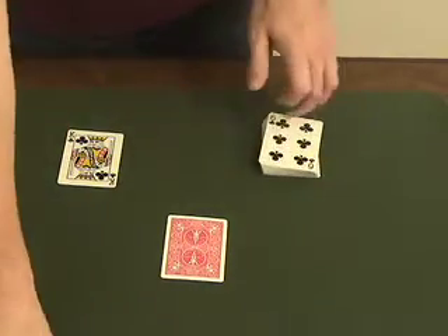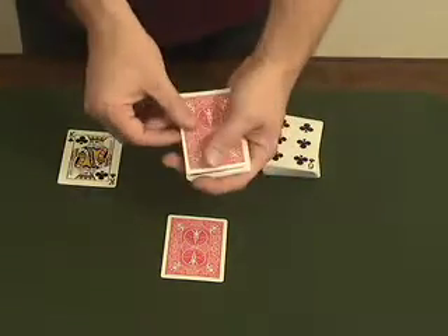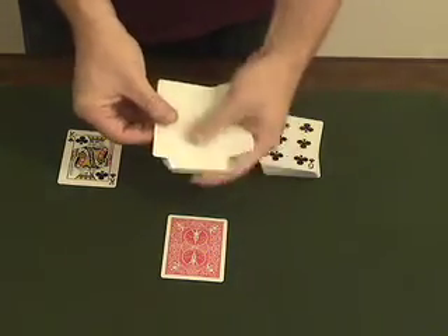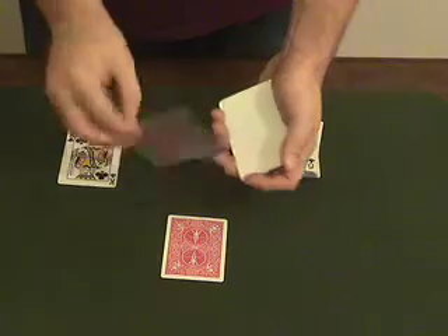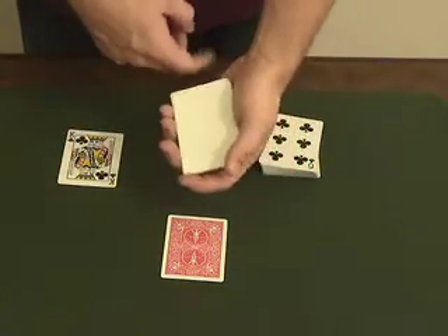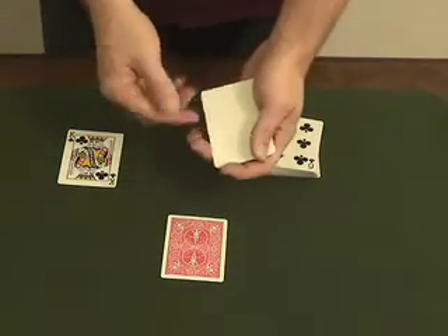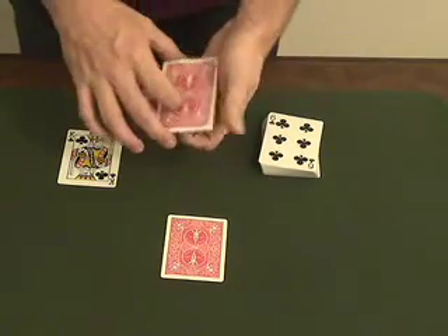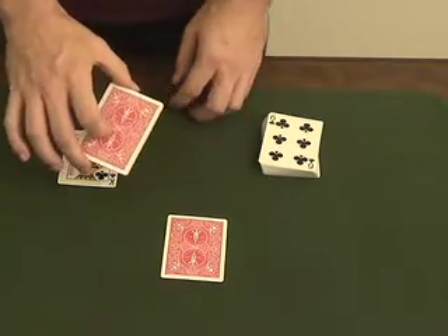You then introduce a very special packet of cards. They look normal on the back, but on the face they look quite different because they're completely blank — they don't have any faces. Now, they may not look like much, but these cards are actually very, very talented. They're very good at three different things.